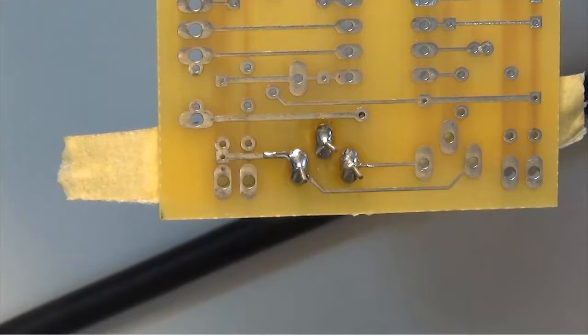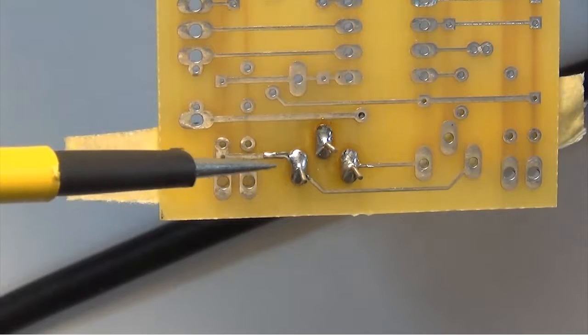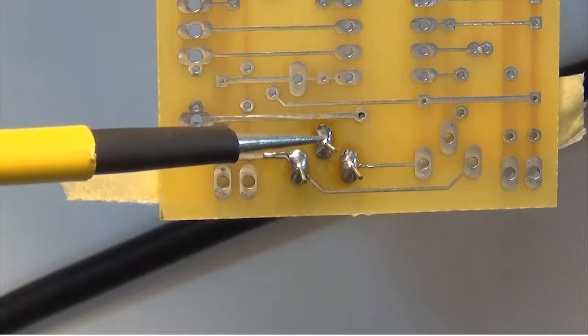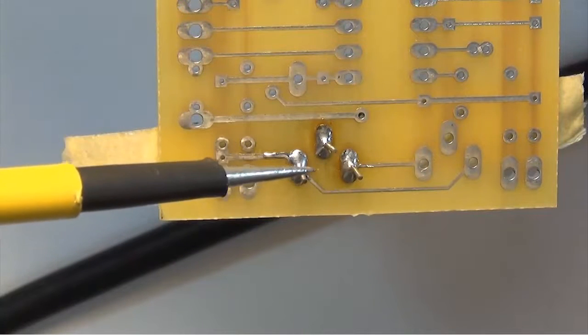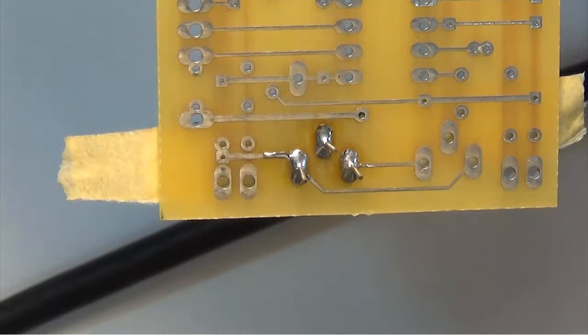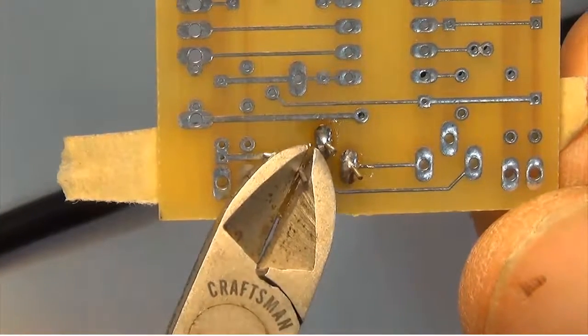I did get a little too much solder on one particular pad — you can see it ran down the track. That's called solder creep. I can clip these leads down a little bit; I don't want to cut into the solder mound. I do have a good outline of solder around the pad. Remember, this is a plated-through board. If you do get too much solder, gravity will win and it will go through to the other side, causing a possible short. So be very careful about how much solder you apply.